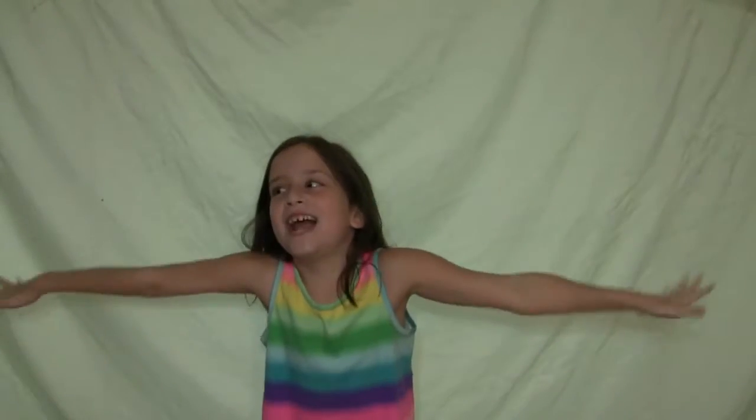Hey guys, it's Ava. Welcome back to the channel. If you're new here, my name is Ava. And in today's video, we are going to be doing the 3 Color Glitter Slime Challenge.